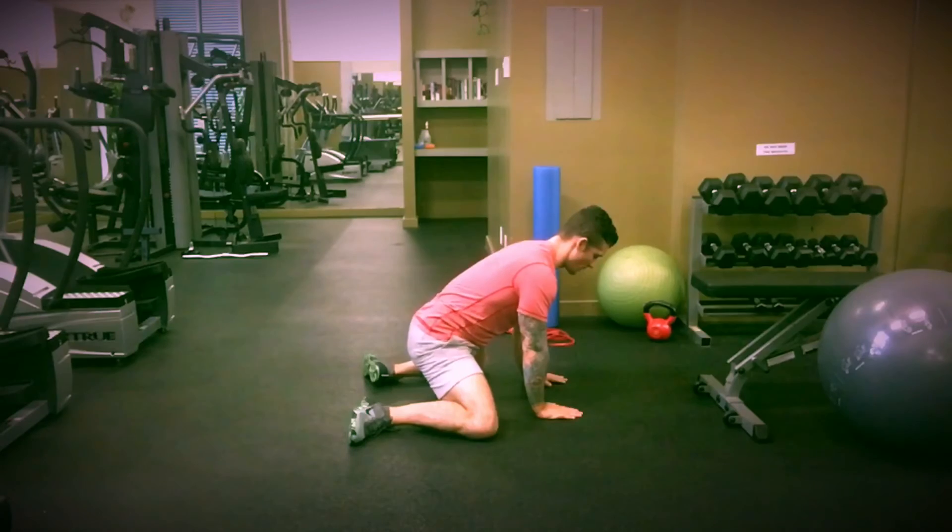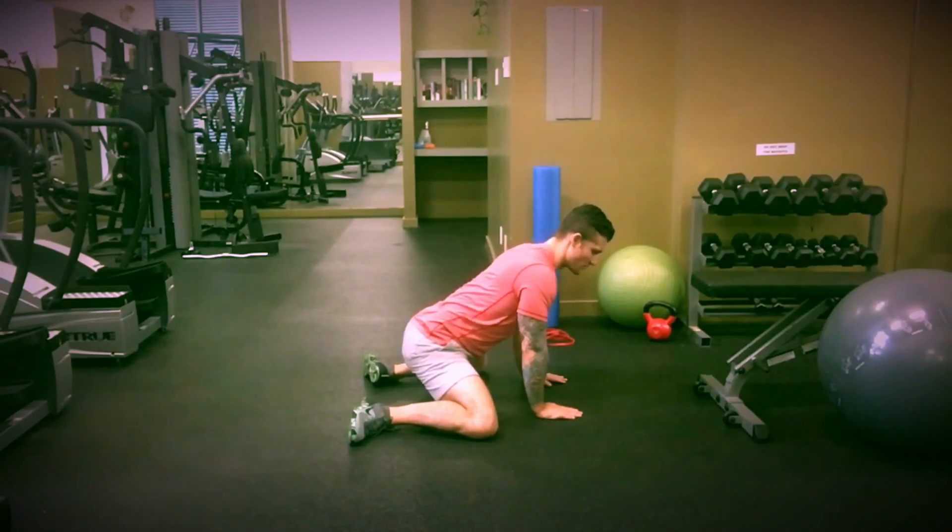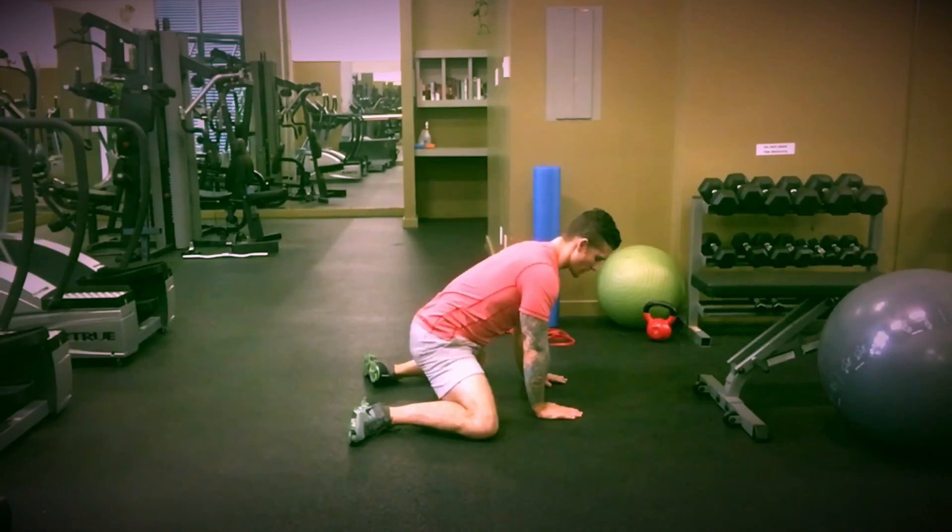We're going to go through this about two sets, anywhere from 15 to 20 repetitions. We'll see you next time.